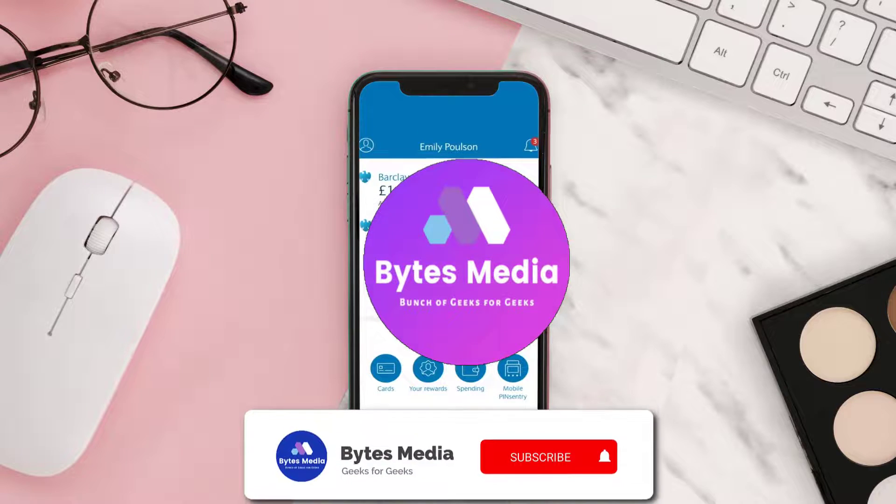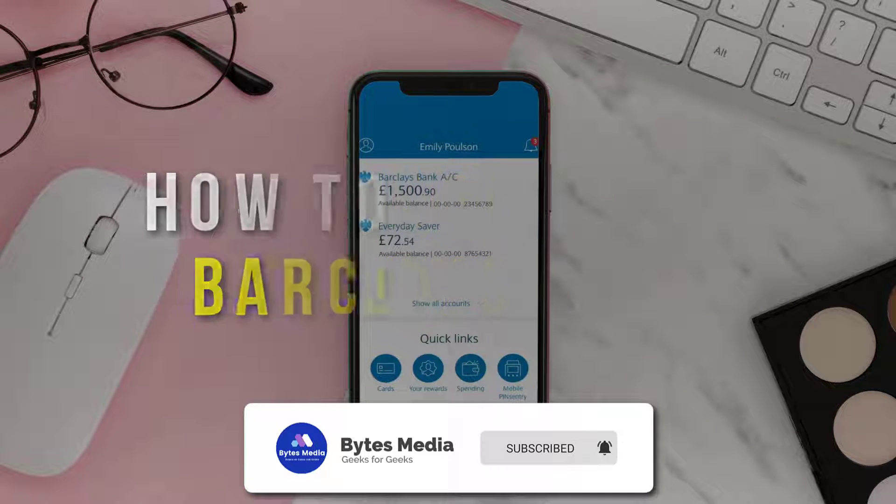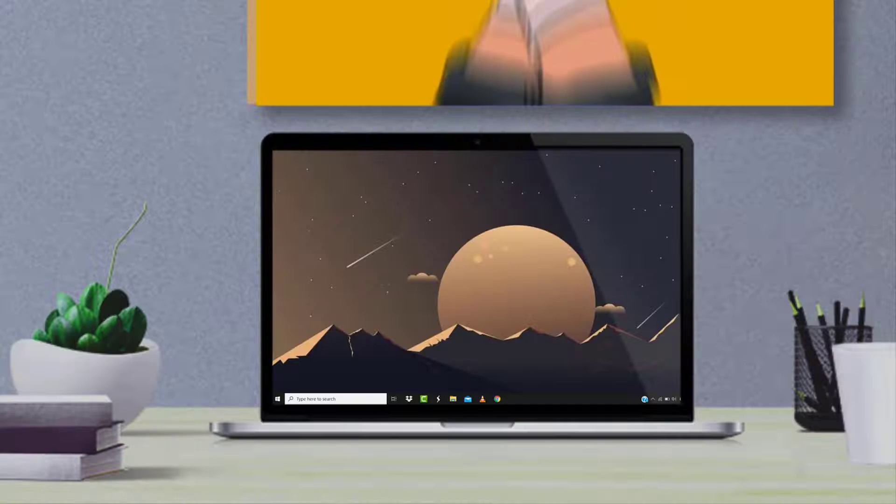Hey guys, I'm Anna and today I'm going to show you how to delete a payee on the Barclays Bank mobile app. First of all, you can't delete a payee through the mobile app, but what you can do is open up your web browser.